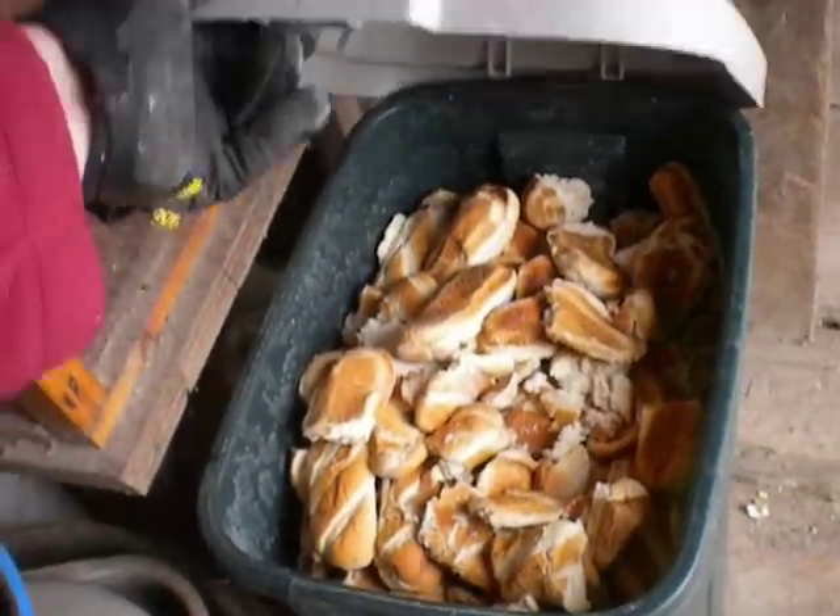Here I have bread that I get — I just pile it in these barrels. It's frozen out here so it's going to last for a long time. Don't have to worry about it getting moldy.